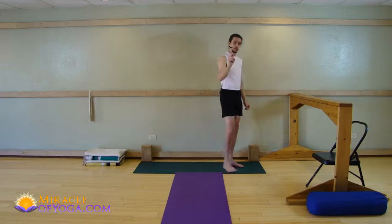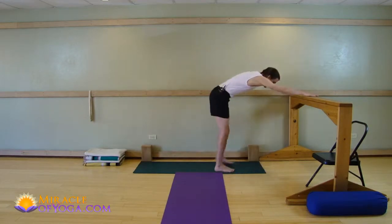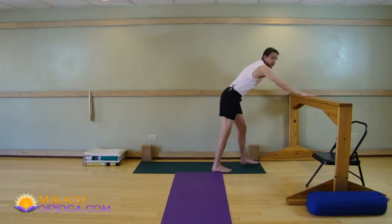I'll show you two poses right now — I have separate free videos that you can watch. Here's one: you put your hands on a table, you stretch the hips back, you have the feet under the hips, and you stretch the hips back and extend the spine. That is not enough instruction — you should not do that just from that amount of instruction. You should watch my other free video that tells you more precisely how to do this pose.